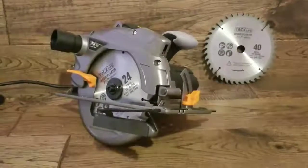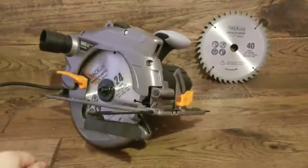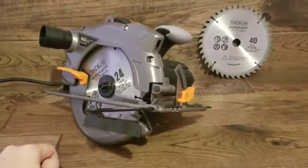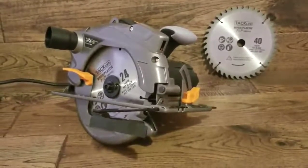Let's go over a few features of this 12 amp circular saw. You'll notice there is a hose attachment for sawdust. The saw does have this nice metal blade guard. You also get this rip guide for making straight, consistent rip cuts, which is nice.